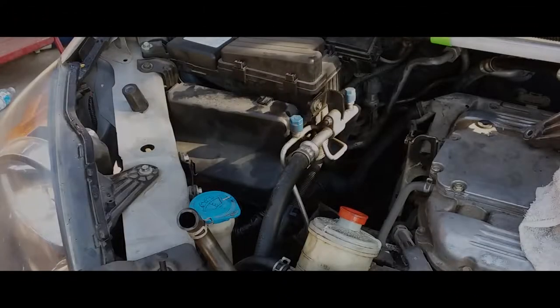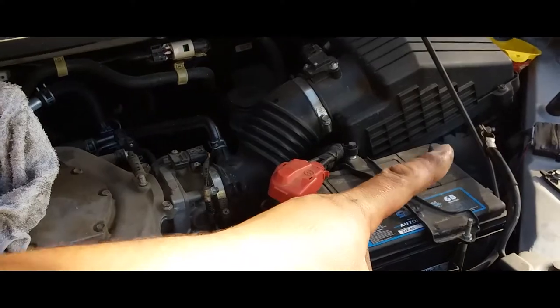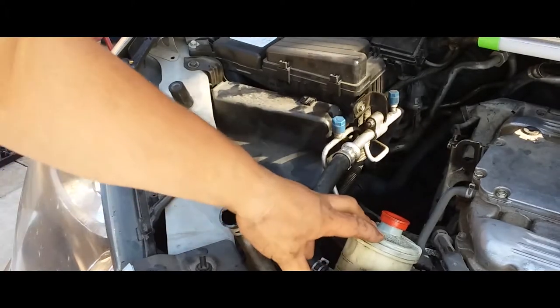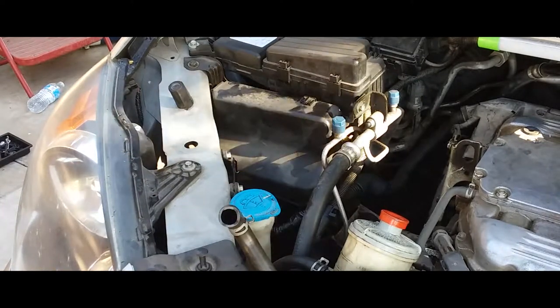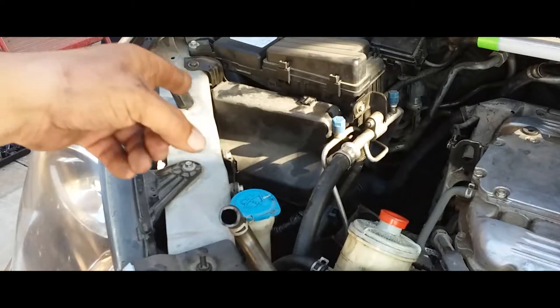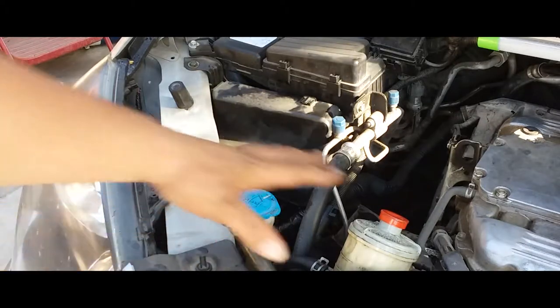Making a video of how to remove the transmission computer module off a 2010 Honda Odyssey. First thing you want to do is make sure you unplug your negative terminal. Then you want to remove the power steering canister. After you remove the canister, we're going to show how to remove the computer module.